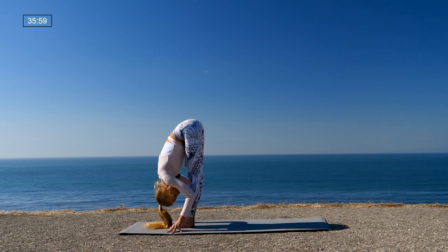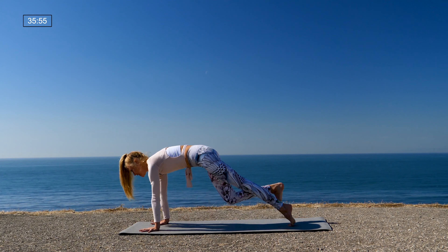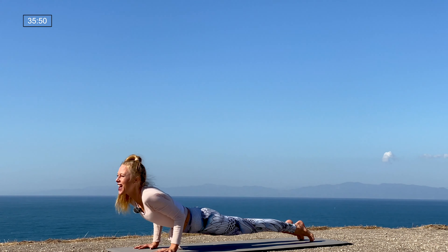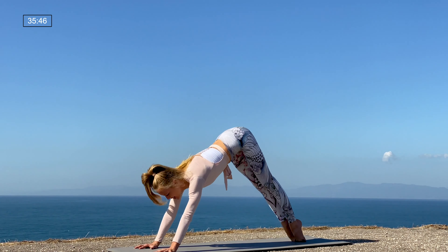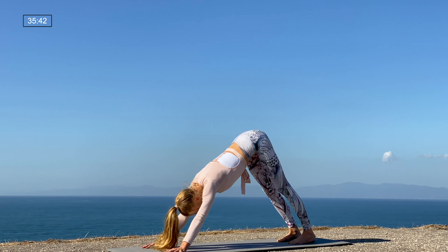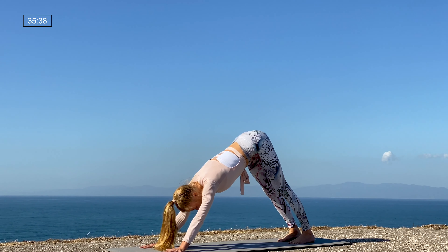This time keep the heels planted, sweep the arms up and then swan dive forward — Uttanasana. Halfway lift, lengthen your spine. Exhale, step back to plank — your choice: you can either lower halfway or knees, chest, and chin. Back bend, downward facing dog — so you're either moving through a modified vinyasa or chaturanga to upward facing dog. Take a breath in, take a breath out.